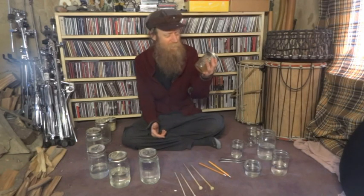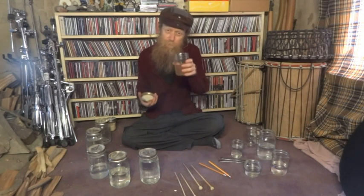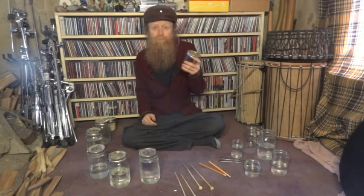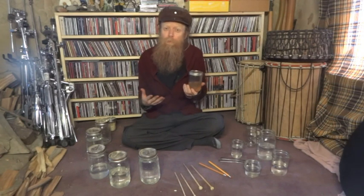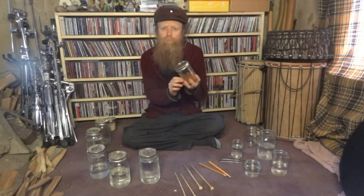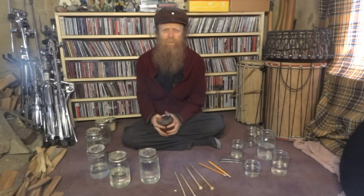Most days I drink tea out of a wide mouth mason jar, usually a pint size. A lot of these days I end up playing music on these jars as well. A nice ginger, rose hip, tulsi infusion really works well, and a little dab of local honey makes the water a little bit heavier. So whenever you get to shift the water around onto the head, you get a little bit cooler of a sound, and it just plays a little bit better.